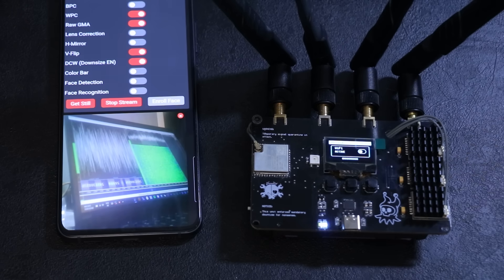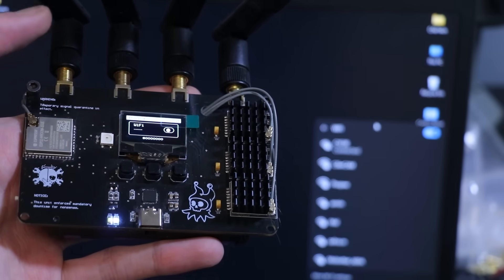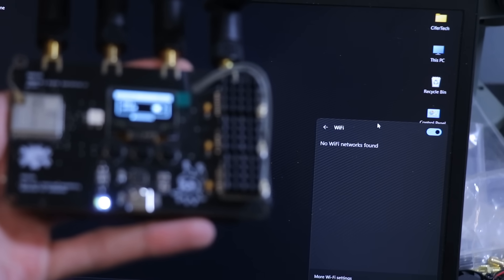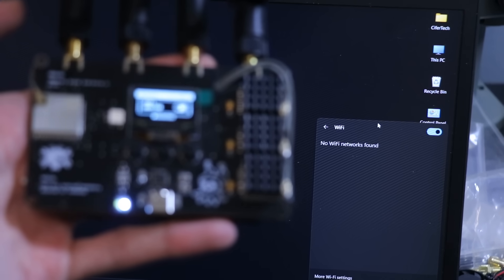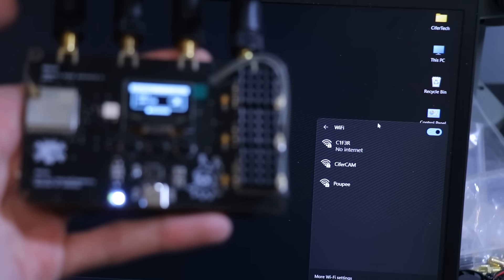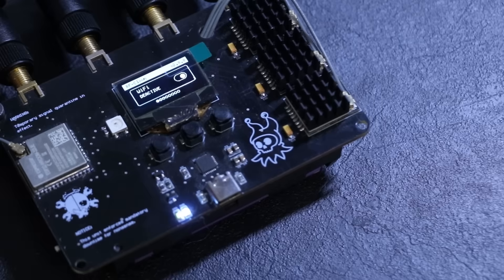What really separates this version from version one is the extended range, thanks to the three nRF setup and the improved antennas. Next I tested with my laptop to see what kind of effect it has. When I activate the RF Clown everything goes dark — it can't even scan for nearby access points. And the moment I deactivate the RF Clown it instantly goes back to normal.